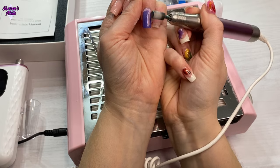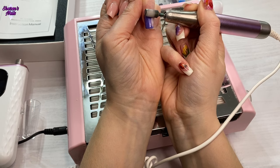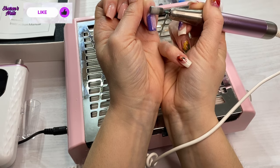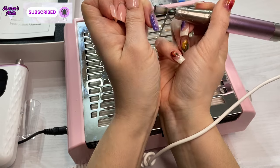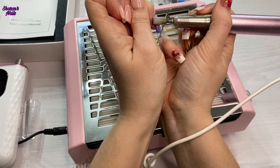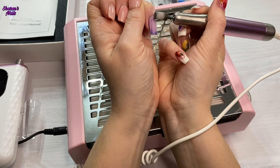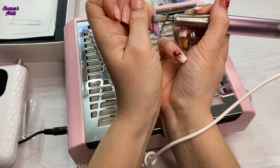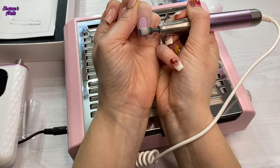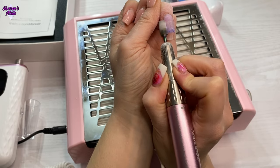I'm starting off really slowly at 17 RPM, which is what I usually have my e-file on, especially when just wanting to take off gel polish. I wasn't sure whether I was going to take the nails off completely or just take them down a little bit. I did end up leaving quite a bit of product on, but you can see it's taking the gel polish off no problem — it's just all coming off so easily. The weight of the handpiece really helps because it balances it out, there was no vibration at all.